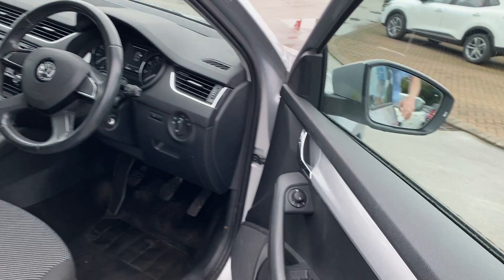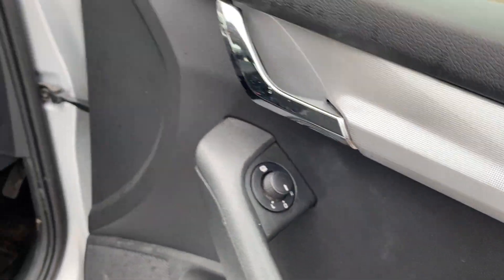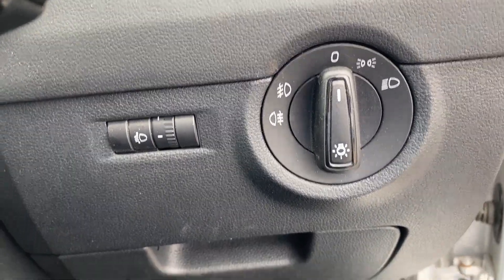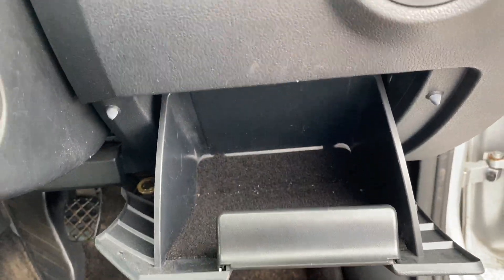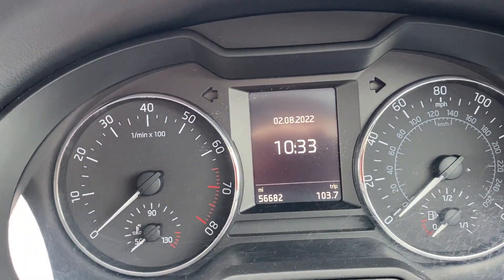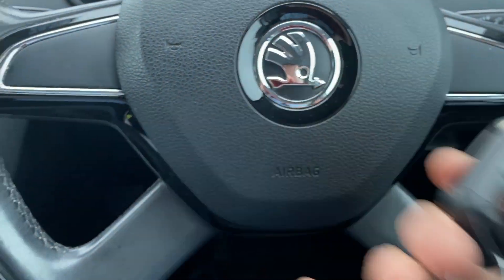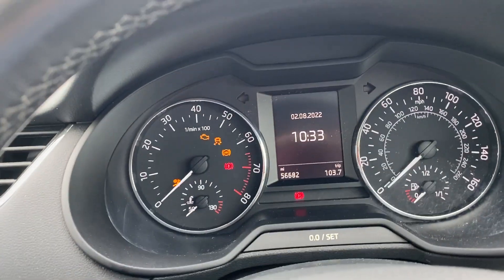Now we'll jump into the front where we've got electric windows all around, electrical adjustment on the wing mirrors, and heated mirrors too. You've then got your light switch just over here on the right-hand side and just underneath there you've got a little storage glove box on the driver's side. The mileage is 56,682 and there are two keys for this vehicle, both original Skoda keys.